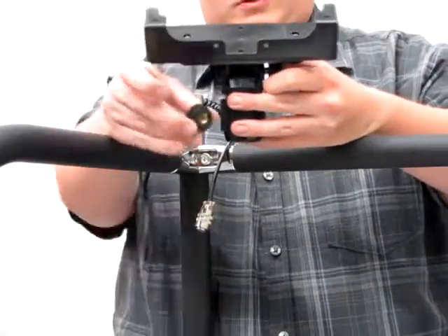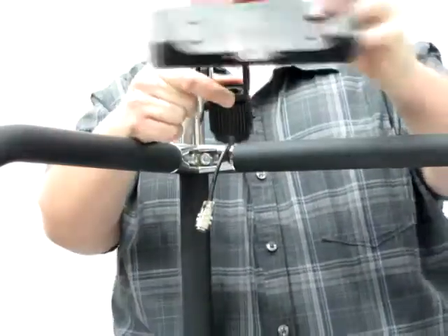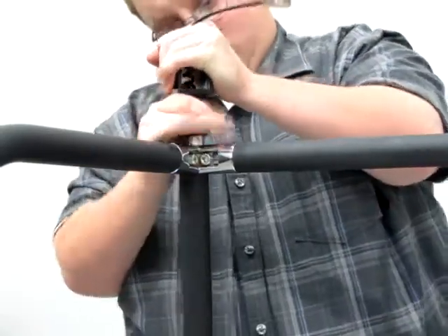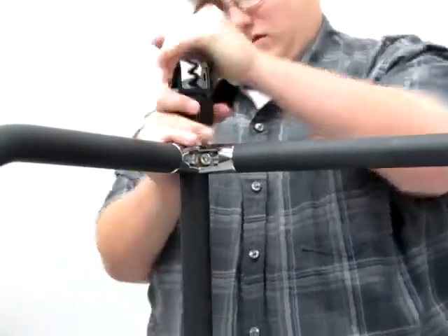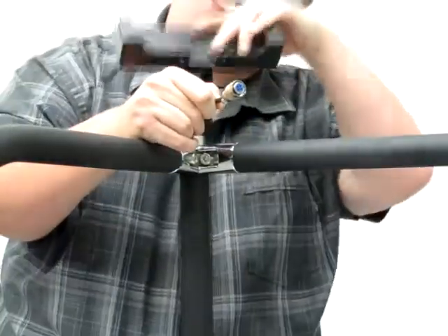Next, the indicator holder needs to be attached to the column. Do this by first taking the indicator holder apart into two pieces by unscrewing the two parts. Then take the bottom part, feed the connection through, and fix it to the column by unscrewing and screwing it back in. Then fix the top part of the bracket onto the bottom by screwing the two parts together.